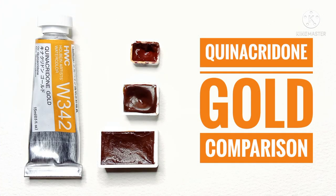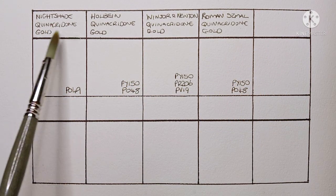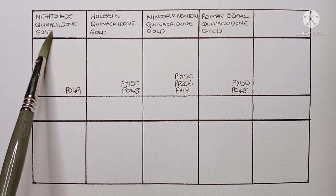Hello everyone. Today, as the video title suggests, we're going to be comparing the quinacridone golds that I have — three of which were sent to me by a very kind subscriber, so thank you very much for that. As you can see here, I have four quinacridone golds to compare, and in the other six boxes I'm going to attempt — and probably fail — to mix my own.